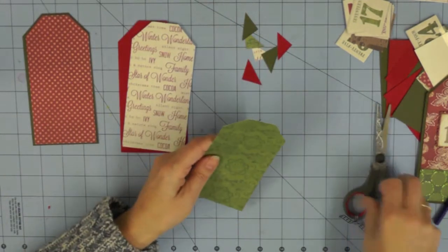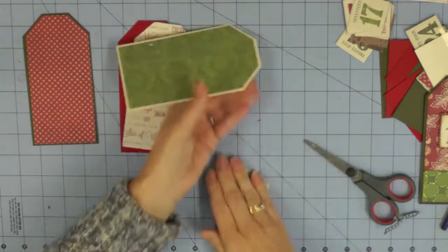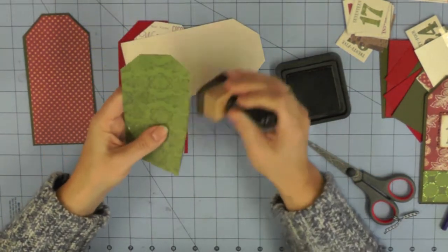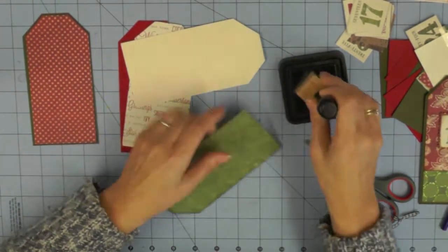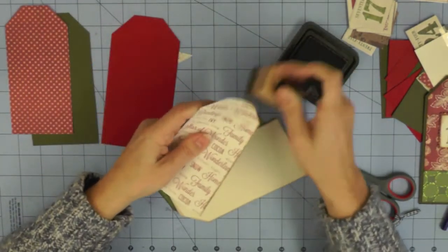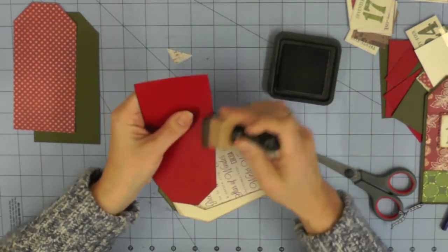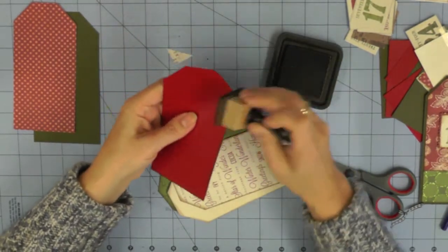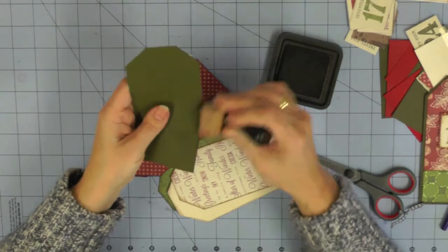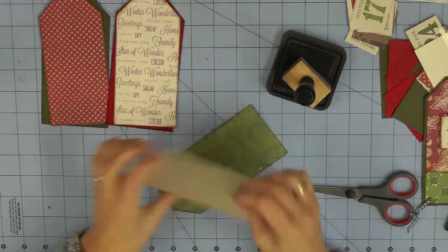For this green tag I'm going to use a cream card base, then just trimming off the corners. Then it's time to do any inking you want to do. I've chosen to ink all my tags - inking all the edges, particularly on this paper because it has a white core and I think it helps with the vintage look I'm going for. I'm just lightly inking all of the edges with Vintage Photo Distress Ink. On the base tag, because you can see both sides, I'm inking both sides. It may seem a little bit tedious by tag 25, but it's worth the effort and it's a nice finishing touch.